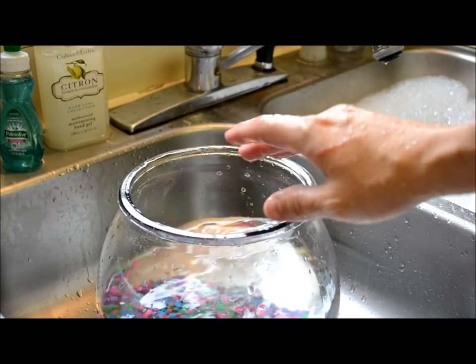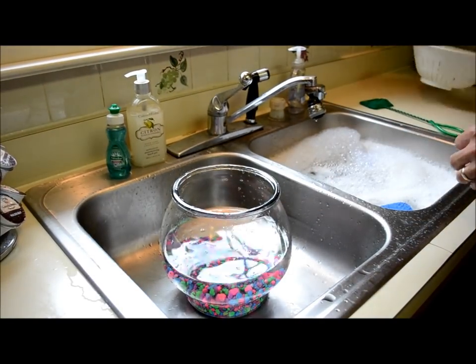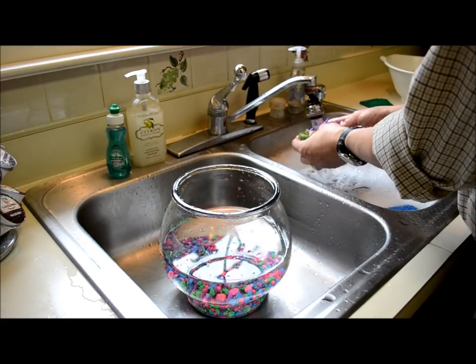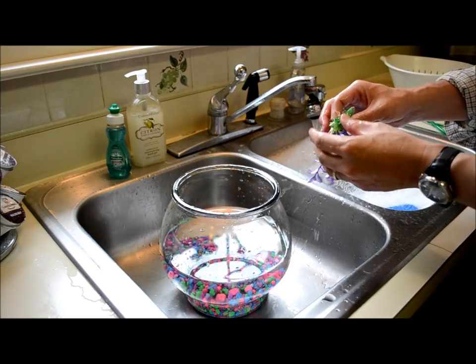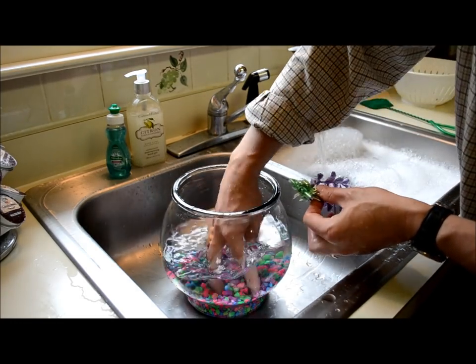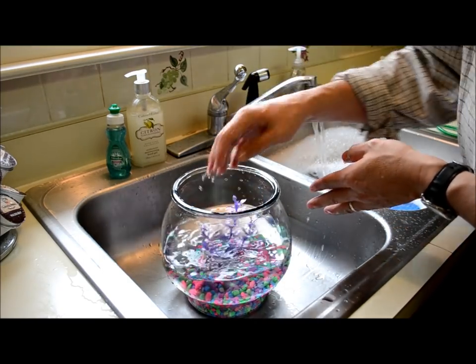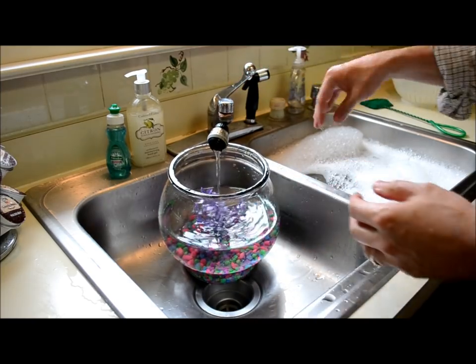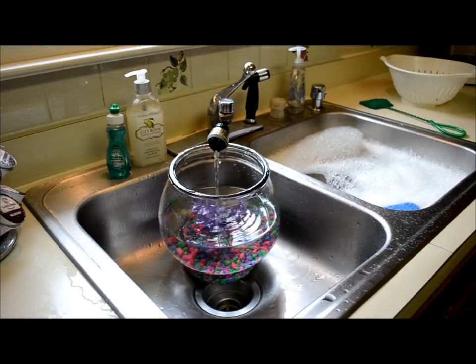About halfway full. I'm going to add the plant back that we cleaned. Level the water up, add the plant, and now we'll fill it up to about half to two-thirds full of tap water.